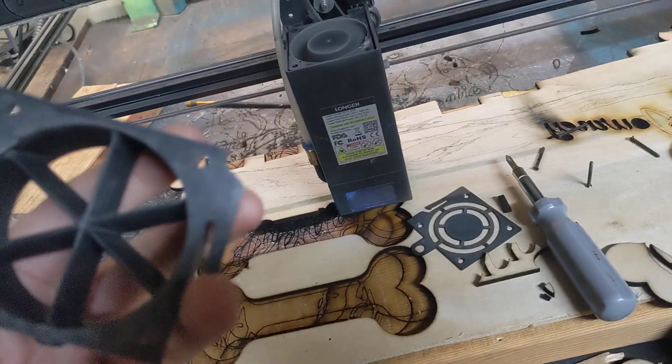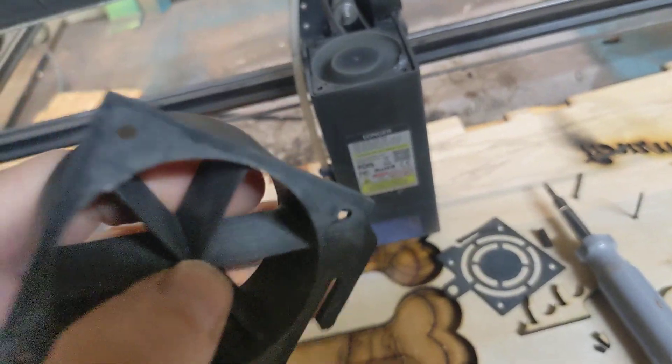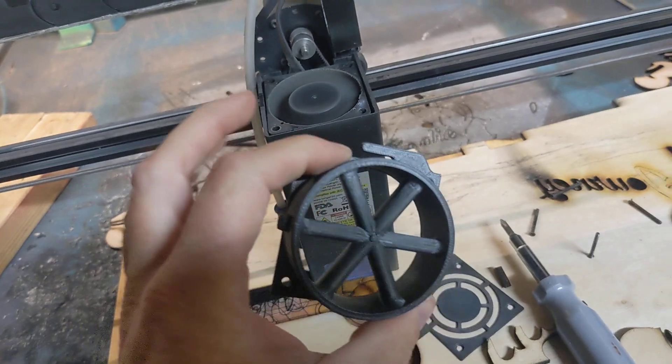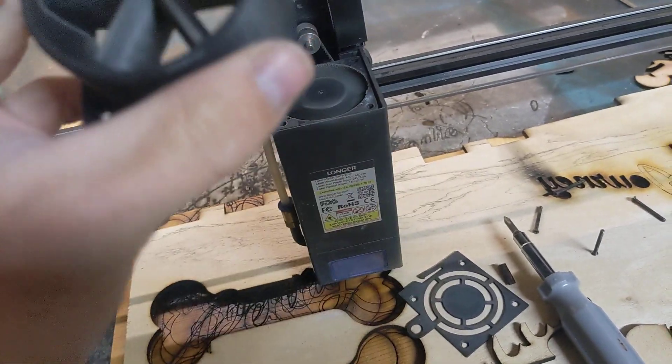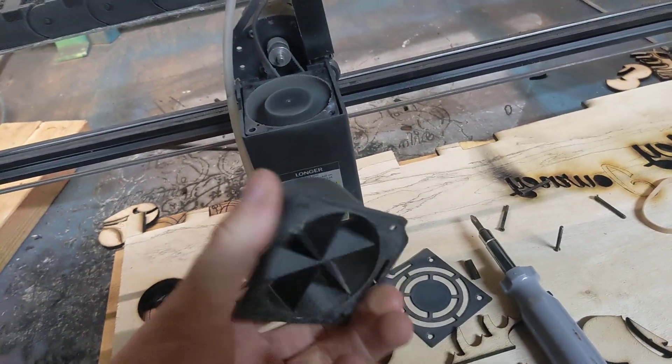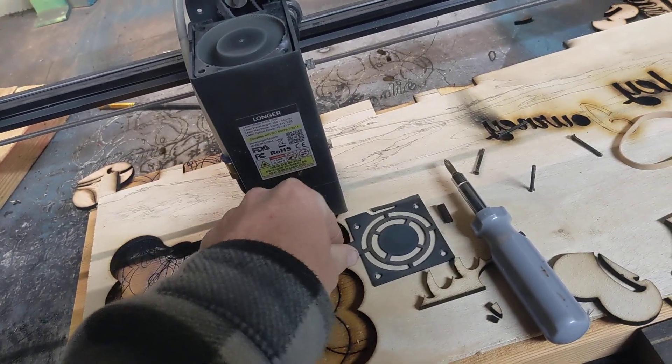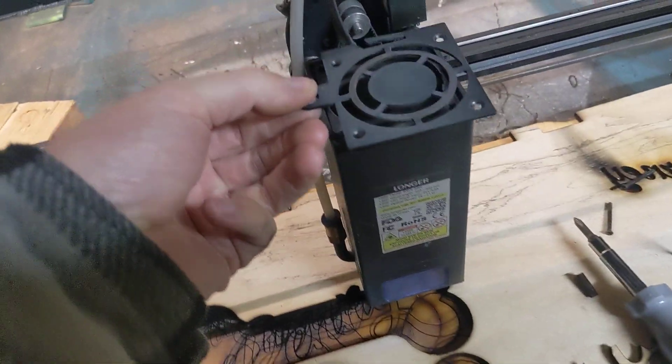Now, someone on one of the laser groups on Facebook modified the top of his laser with some spacers to reduce noise. Reducing noise didn't even cross my mind, and then this kind of started me on a little bit of a project.